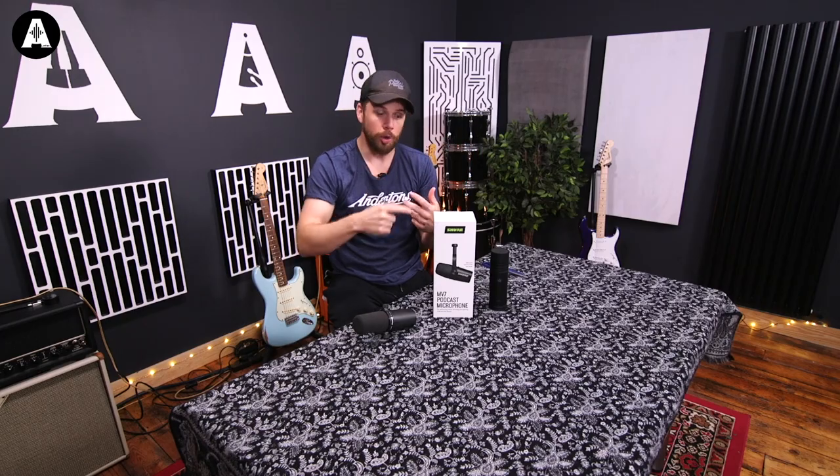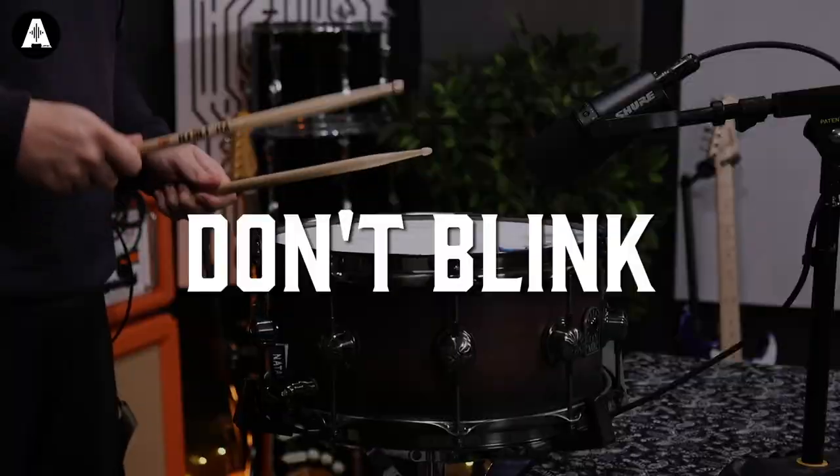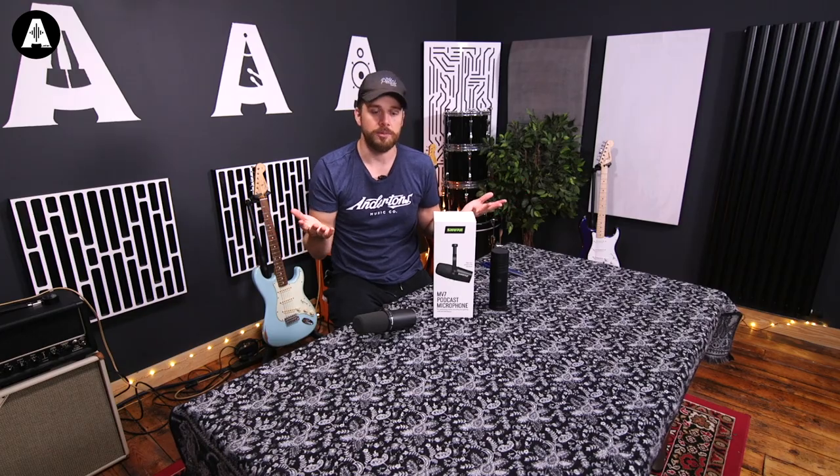We're going to hear it on spoken word, we're going to sing into it, we're going to hit a snare drum, we're going to do a bass cab, and we're going to do a guitar cab — all the things we'd use an SM7 for, or any type of dynamic microphone like this. Let's get into the video.